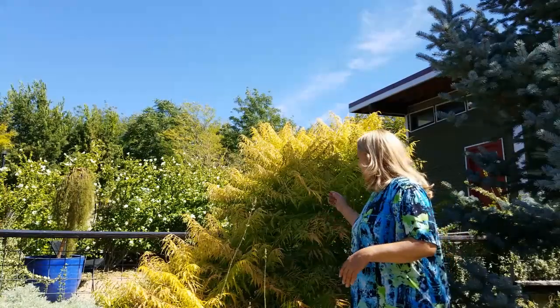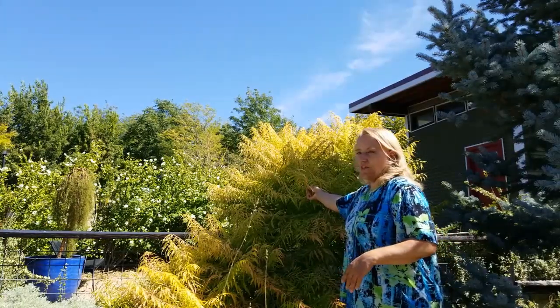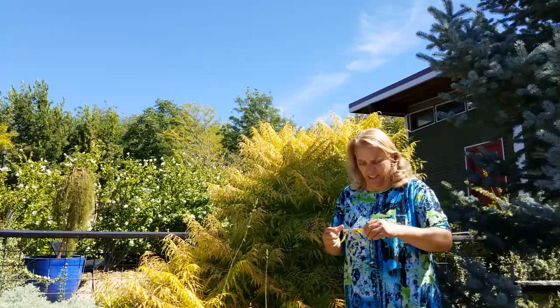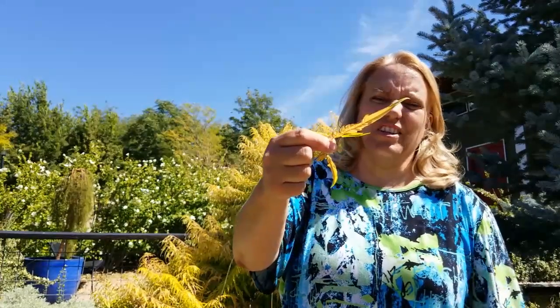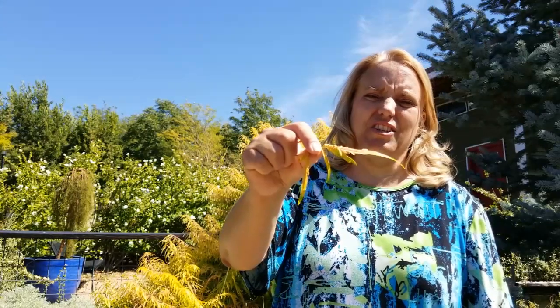Speaking of texture, let me take one of these leaves to show you close up. If you can see the texture in the leaf, it is absolutely gorgeous. With the color and the texture, you have a magnificent landscape plant. If you have any questions about Tiger's Eye Sumac or if you've grown them, let me know. I hope you have a wonderful garden adventure — go look for new waterwise plants that you can put in your yard that are gorgeous yet drought tolerant.